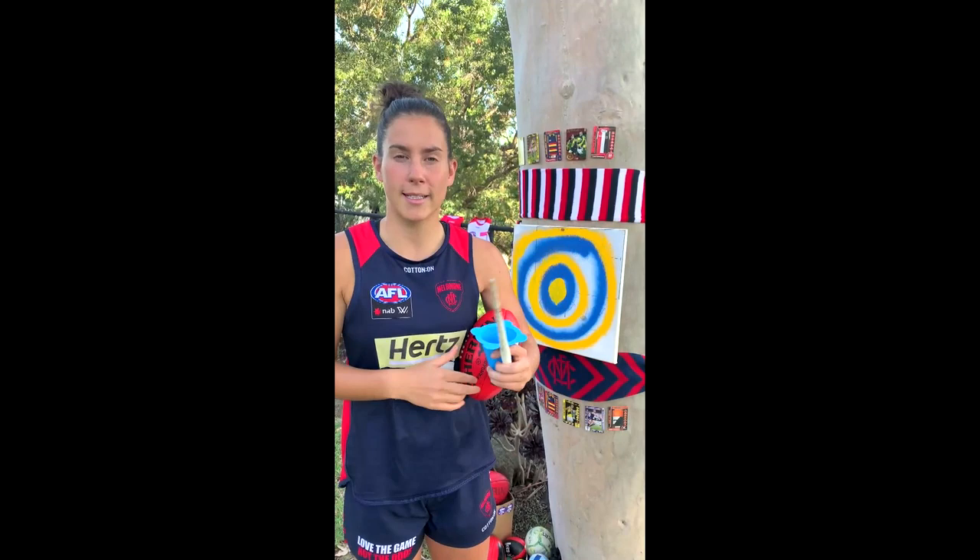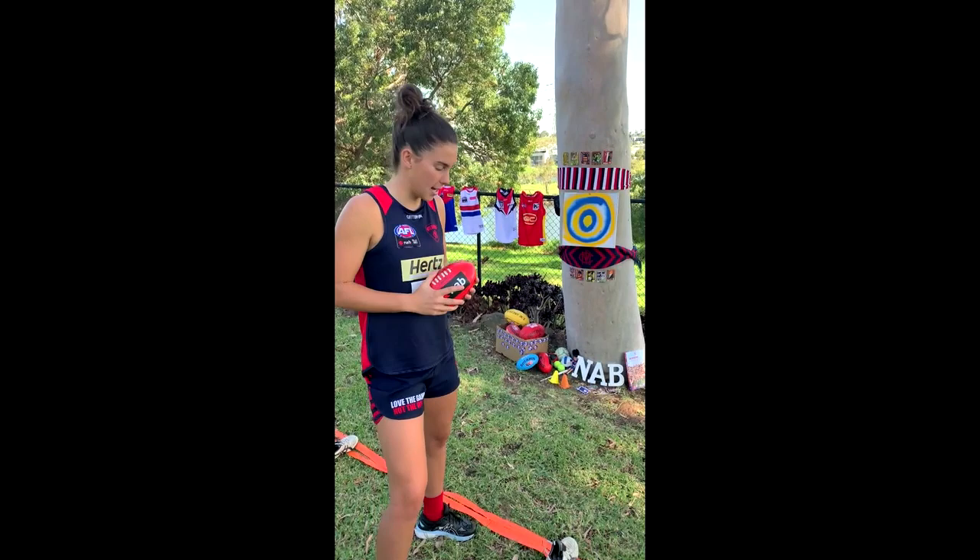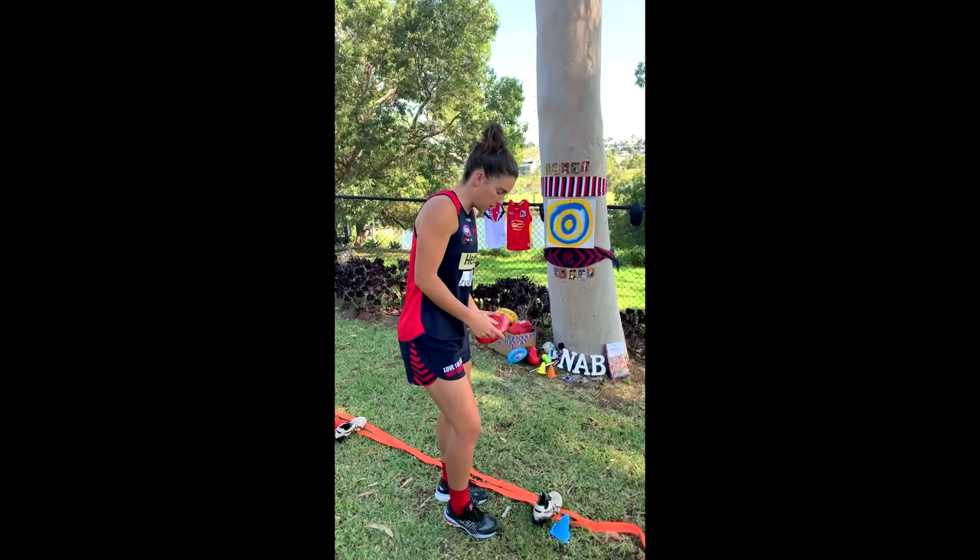Once you've got your target in place, wherever it may be around the house or in the backyard, make sure you get a line set up. I've used a bit of old tape here. If you're not wearing your boots, they can also be a line. We're going to start with handballing.